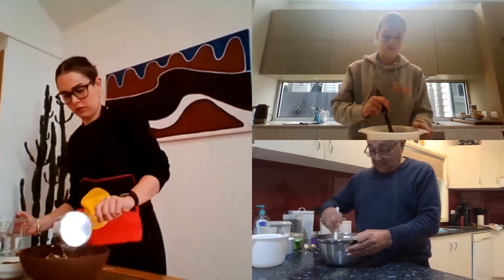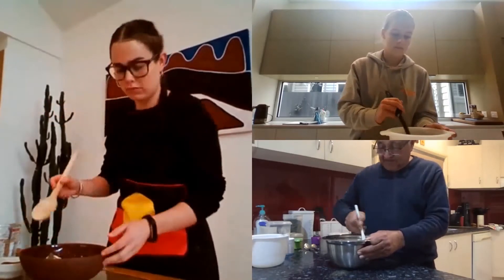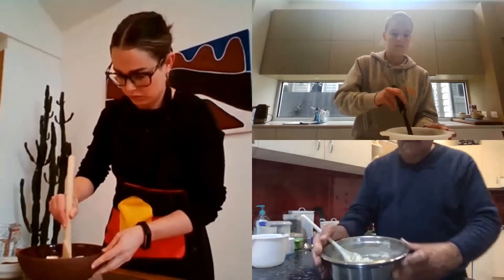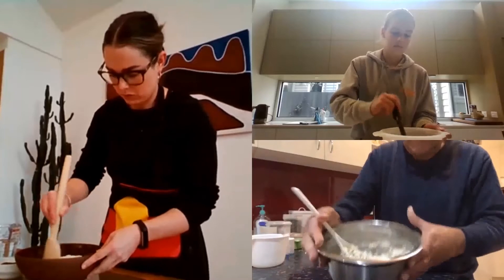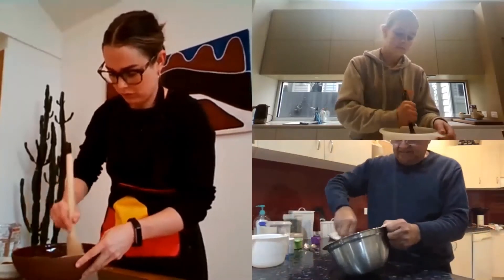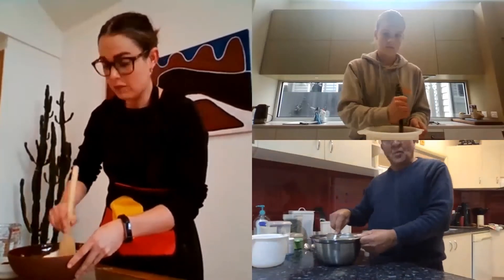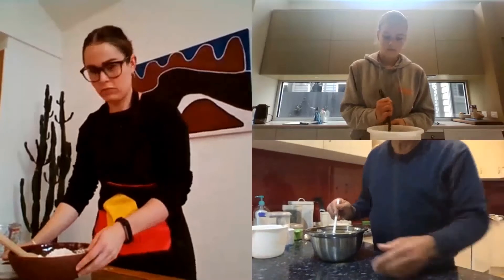You've got to mix it in and it'll start to take up, and it should go like this. See the dough? Now mixing it in. If you've got wattle seeds, you can always put wattle seeds in there, and wattle seeds give it a nice flavour.